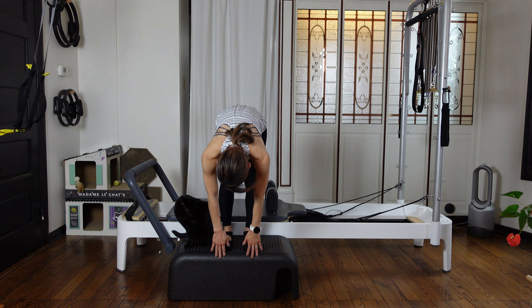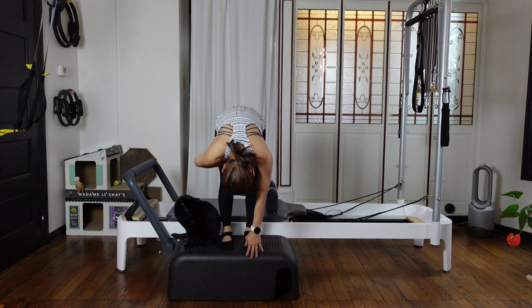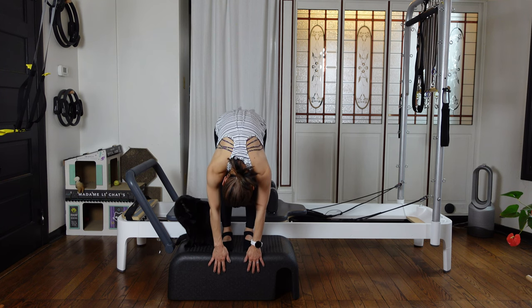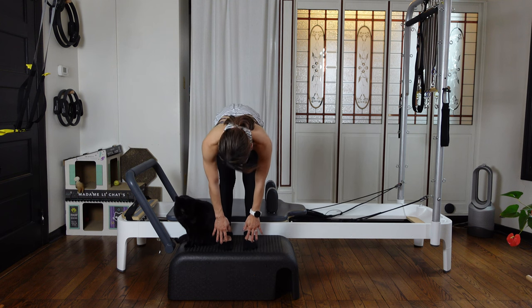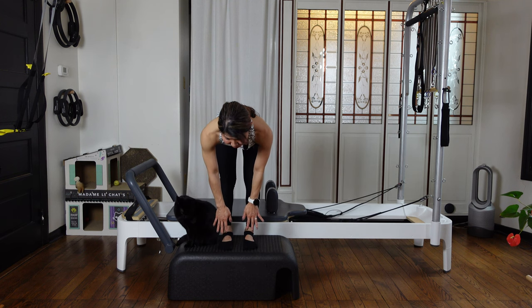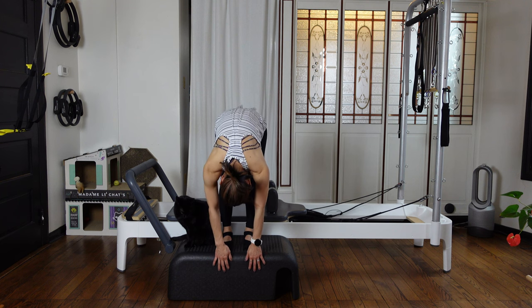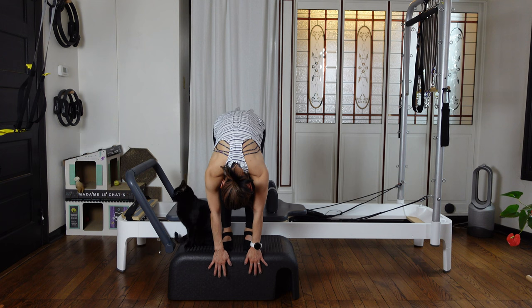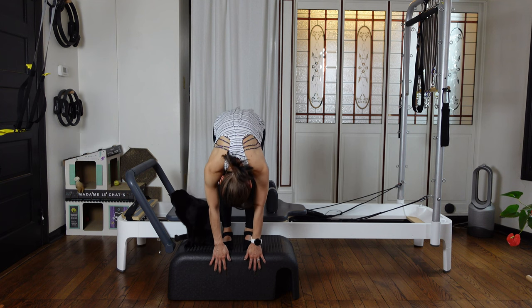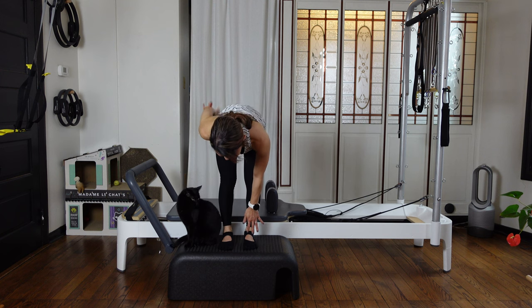Then as you inhale, just halfway come up — like we are doing yoga. And as you exhale, pull your leg up and round your back, and really going down again. Then inhale, just flatten your back. Then exhale, pull your leg up and round your back. Reach your fingertips down. One more — inhale, flatten your back, reach your tailbone out.